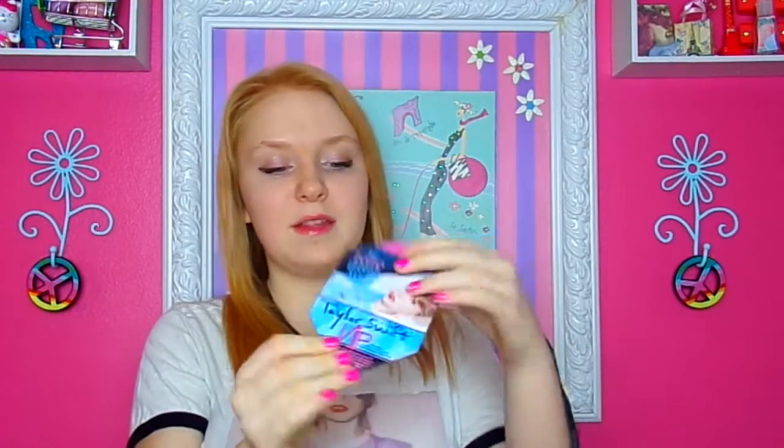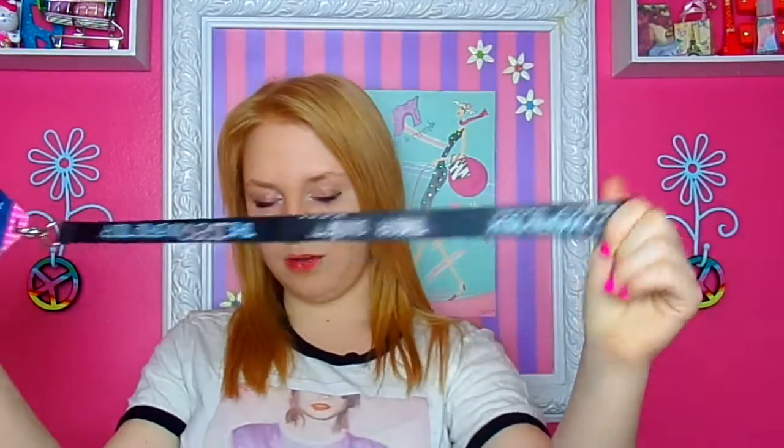Then I have my Taylor Swift VIP lanyard, and it's really cool — I love this so much.